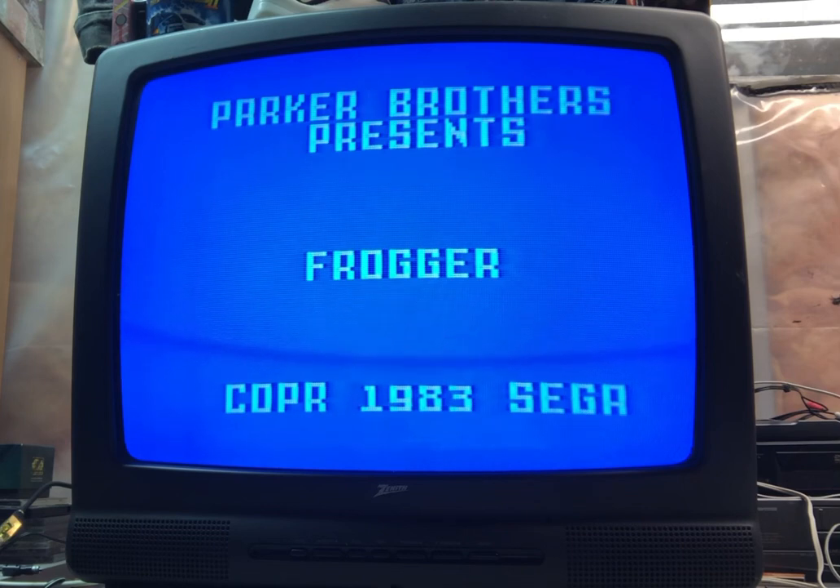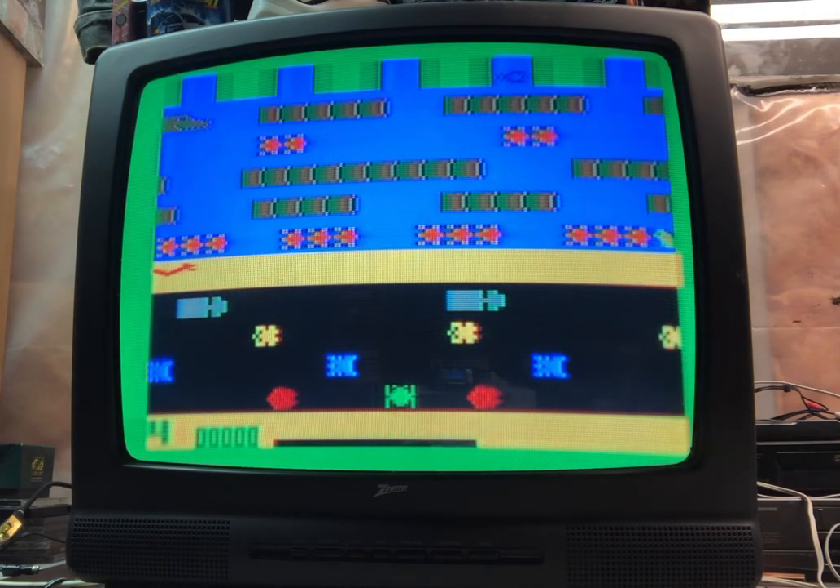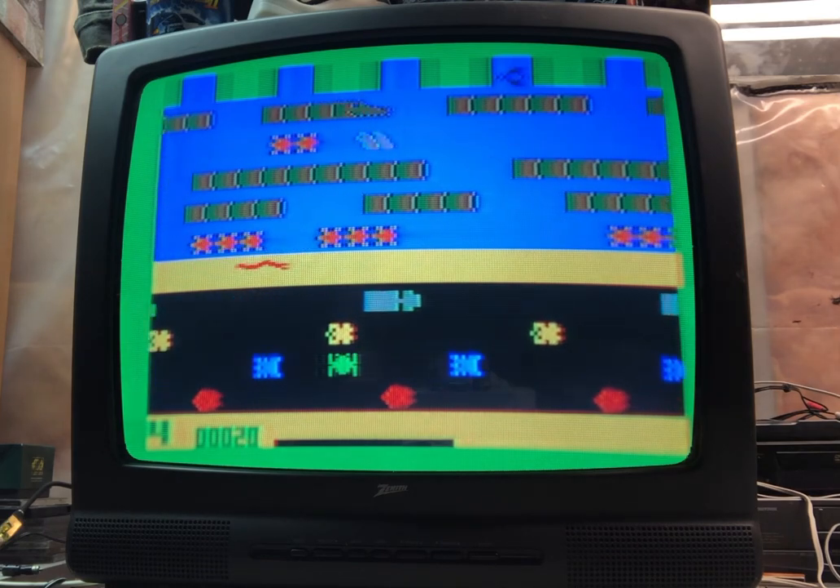Hey guys, welcome to Brian's Man Cave. Today is February 29, a leap year — leap day — however you want to call it. My wife suggested I should play Frogger since it's a frog leaping, which makes a lot of sense. I was going to play it on the ColecoVision but my cartridge keeps messing up, so let's go with the Intellivision because this is a great version too. I've got one player set and let's play level four to make things interesting.